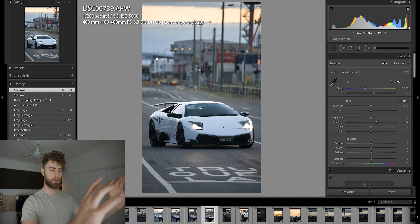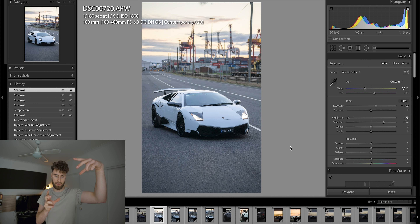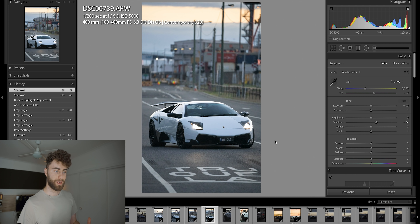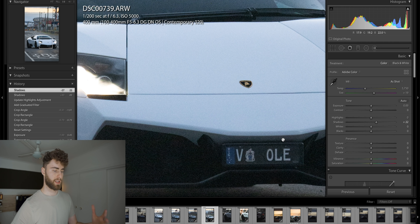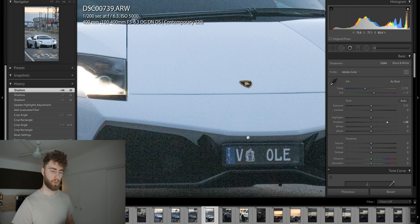Standing so far away and zooming to 400mm compresses the background and foreground together. You get a really nice depth in the background with the subject looking flat and professional. Compare that to 100mm where it kind of looks like an iPhone shot — like you're standing right next to the car. Zooming in on these images you can see there's no shadow detail to recover because I had to shoot at ISO 5000 at 400mm.